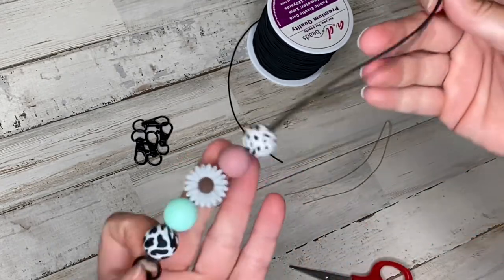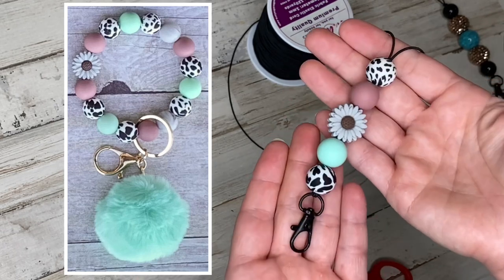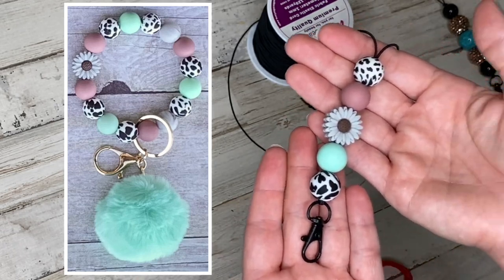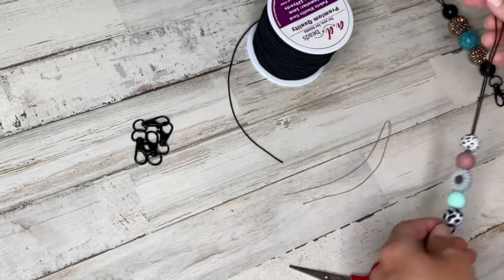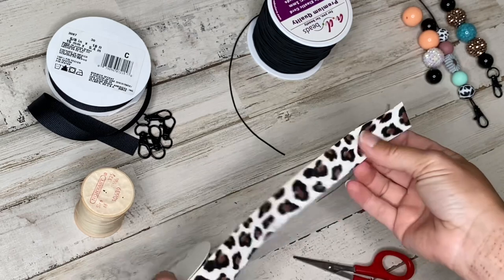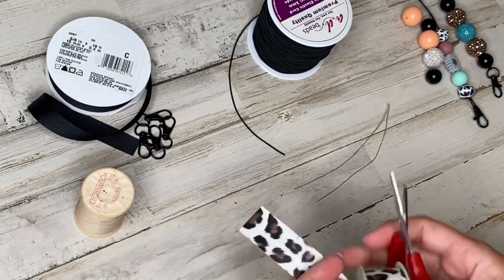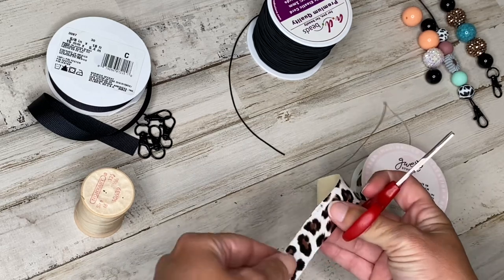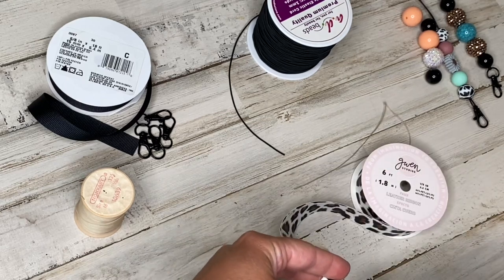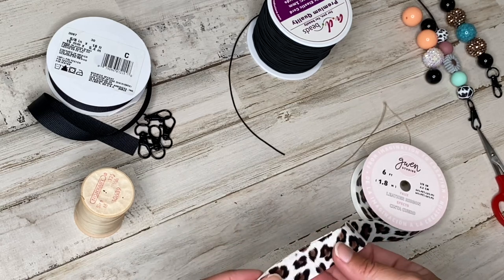I'm going to put it on. So this would be the hanger that matched with the little wristlet. Now I'm sure if you've seen my other videos, y'all know that I love bows. So we're going to try to incorporate bows into these.